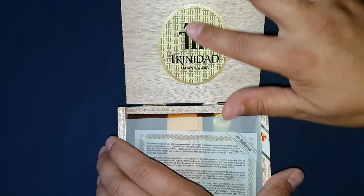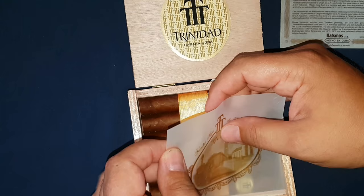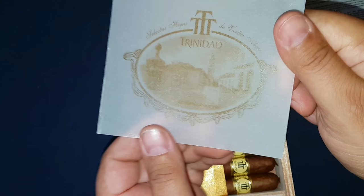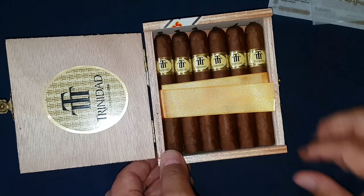Standard Habanos SA parchment is there and up to date. This parchment is something Trinidad did — and still does. It's a lot thicker; this one doesn't even stand up on its own. It's good quality. It does have a picture of the city on it.